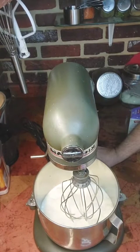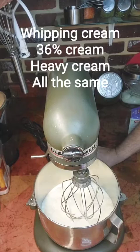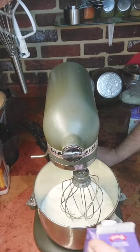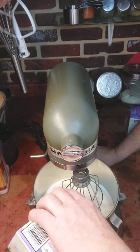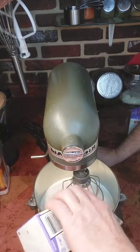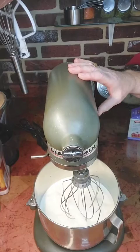We're using heavy whipping cream — heavy cream, whipping cream, 35% to 40% cream. Two liters, or two quarts. The same kind of cream you would use for making whipped cream. That's what you want.